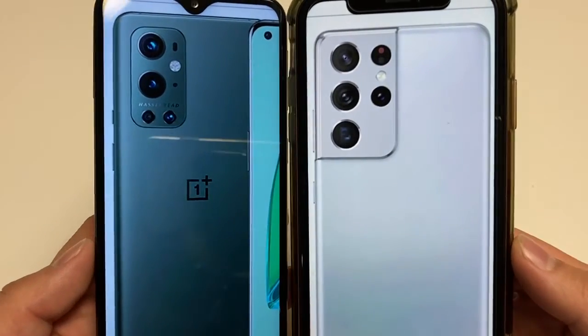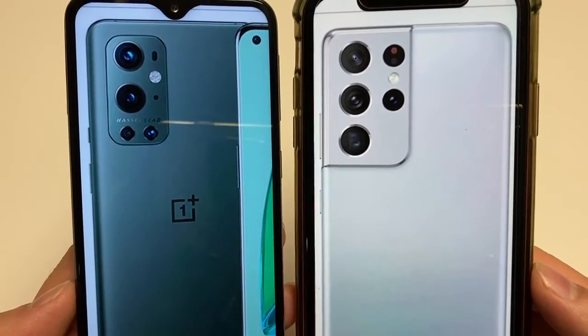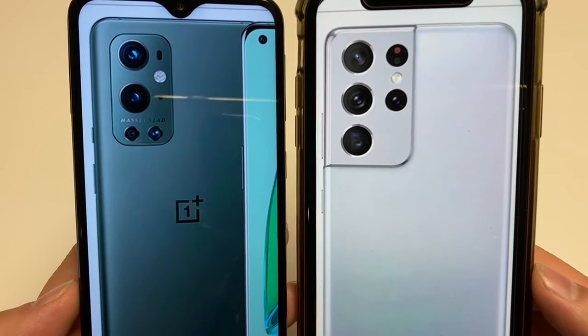The S21 Ultra has a bonus of Samsung DeX, so you can connect the phone to a display and have a desktop operating system experience from your phone.